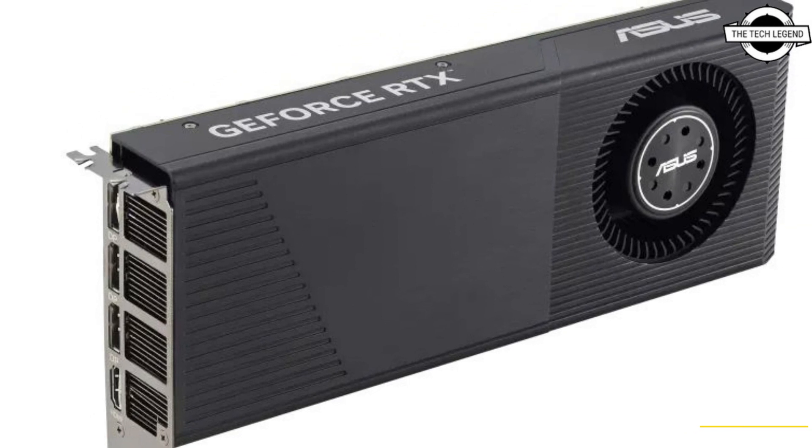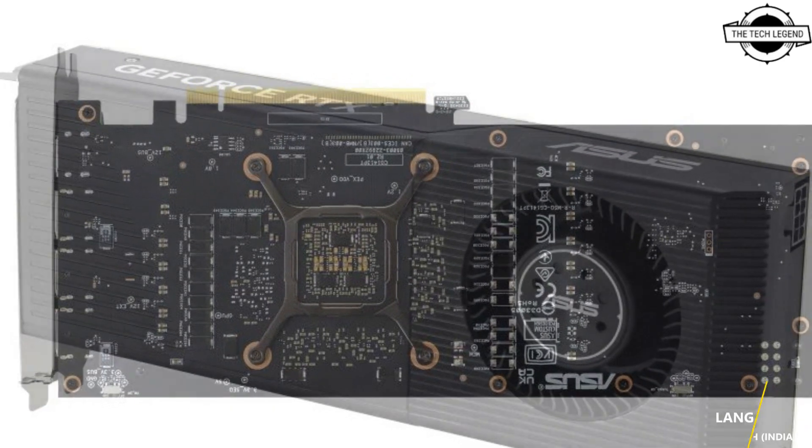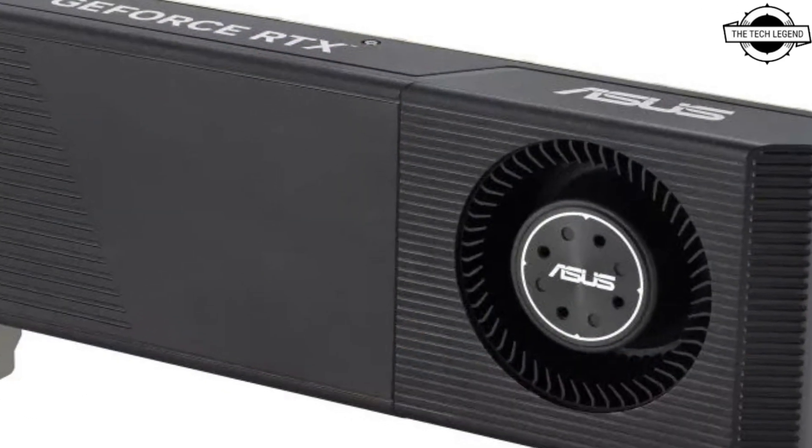This graphics card incorporates auto-extreme technology, streamlining the manufacturing process through automation, thereby enhancing precision and durability.